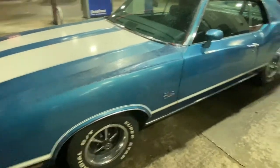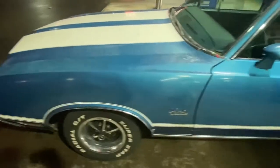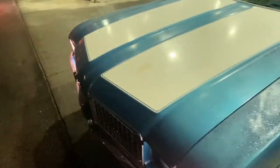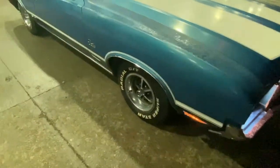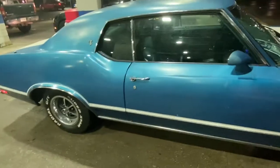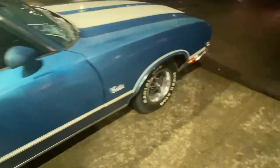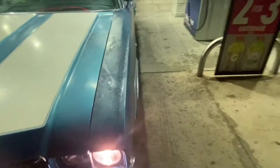Here is a '72 Cutlass Supreme I just took in. I'm about to put QA1 suspension on the front with tubular control arms, and I'm going to eventually upgrade the cooling system on it. This car overall is in pretty nice condition — it's got the sport mirrors, bucket seats with no console, and it runs pretty good, especially considering most of these cars barely run. I may have some brake issues we'll work on too.